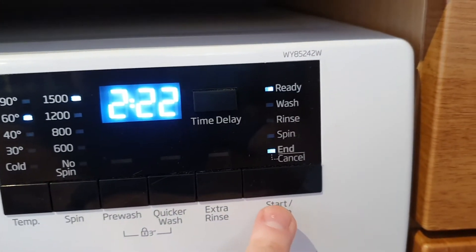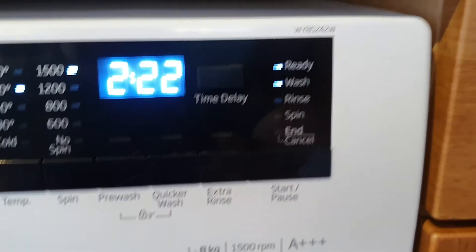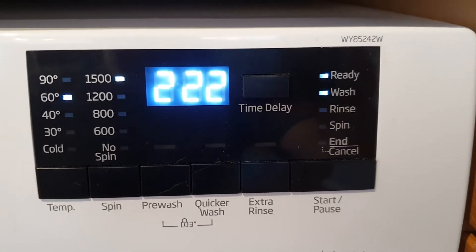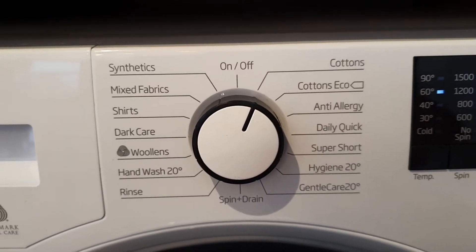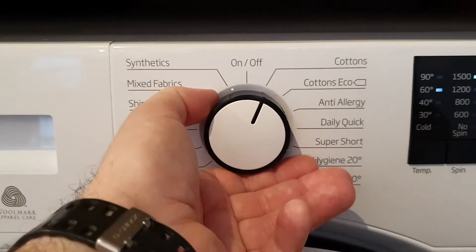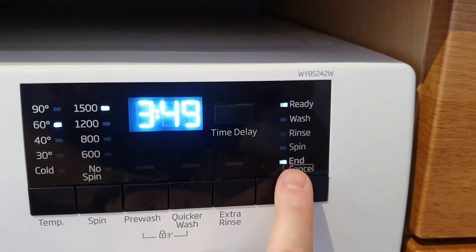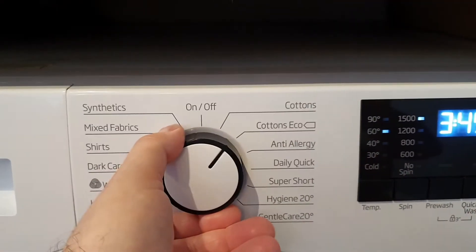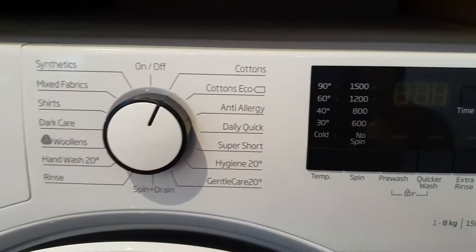Use the start and pause button to start the wash — you'll hear the machine begin to fill. If you realise you've selected the wrong cycle, move back to the dial and select another program. You'll see the end/cancel button light flashing, so you can move the dial back to off and the cycle is cancelled.